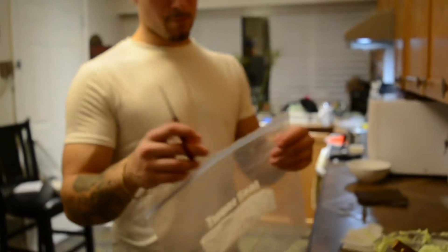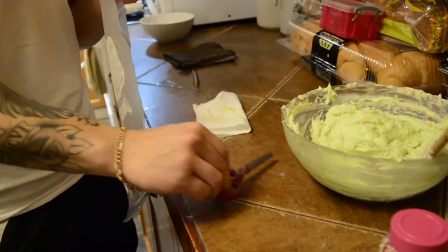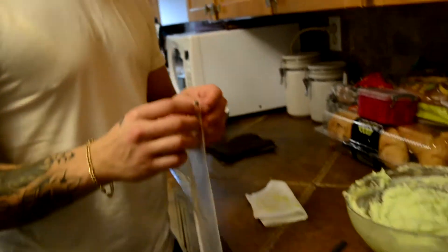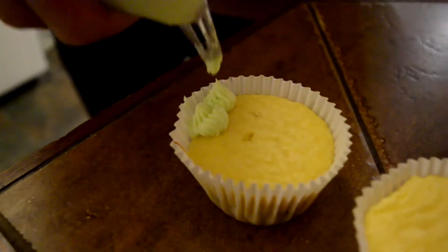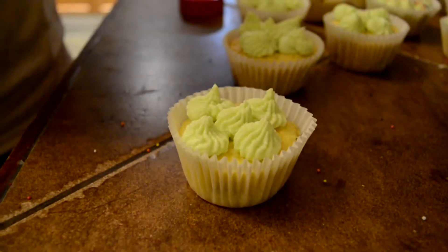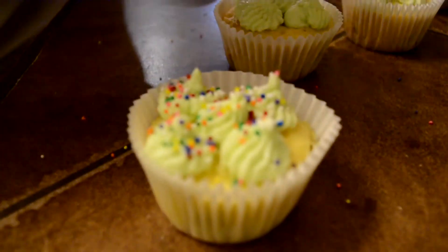So now we're going to take a big Ziploc bag and cut a little piece of the corner off. Then we're going to take the icing, place it inside the bag, take this little piece right here, put it in the bag, and then ice on top of your cupcake. The sprinkles! Oops.